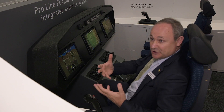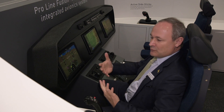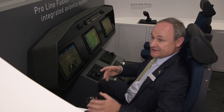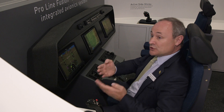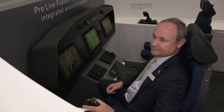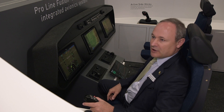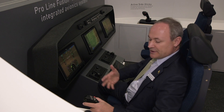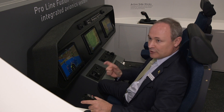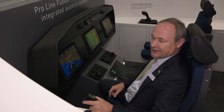Depending on the programming of the system, we can either add or do an average of the two control inputs to the system. But if there's too much disagreement for too long, then we disconnect and give priority to one of the pilots. With this system, we provide a lot of options and features that are tailorable and customizable to the aircraft manufacturer.